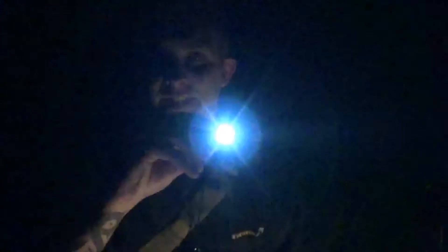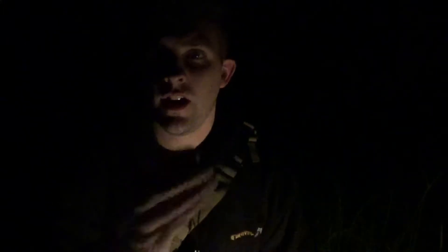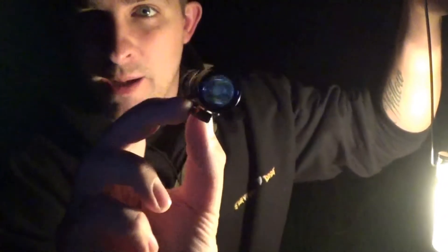Hi everybody and welcome to Survival Dads. In this video I want to show you the Olight S1R Baton - an absolutely tiny little torch that really does pack a punch.